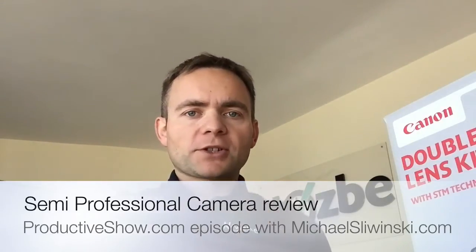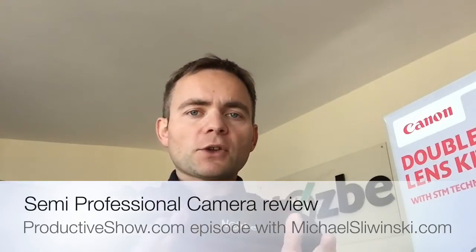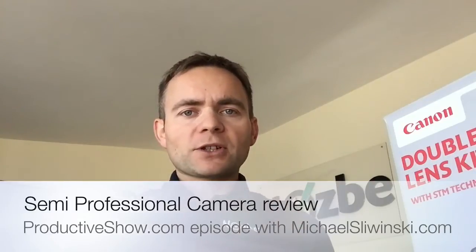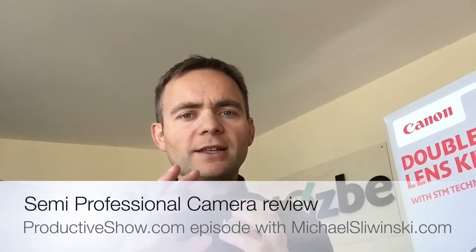I wanted to learn more photography, especially since I have two young daughters and I wanted to capture better pictures of them. Also, when I record videos — these videos are totally amateur — but some videos I'll record professionally for Nozbe and other stuff. I wanted to check if I can get better videos with a professional or semi-professional camera.